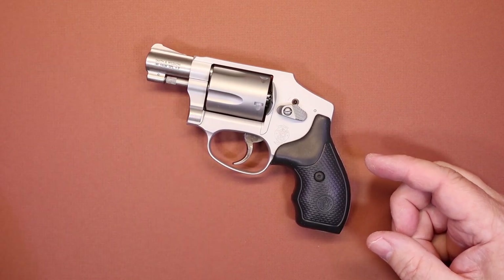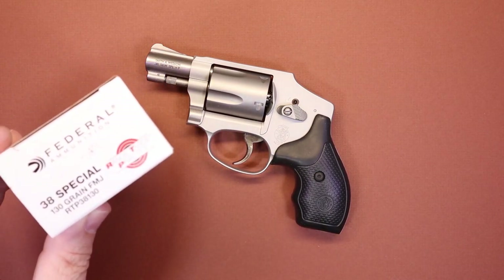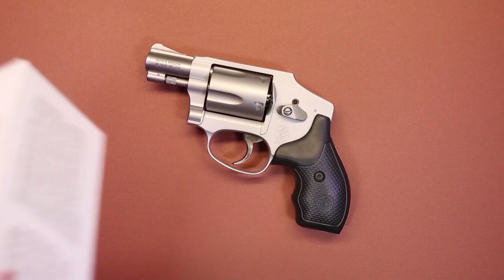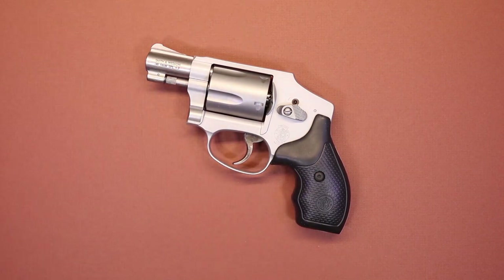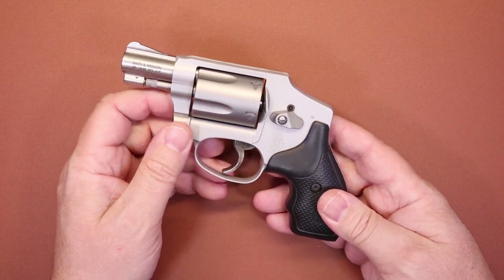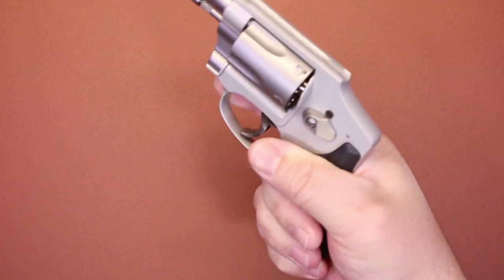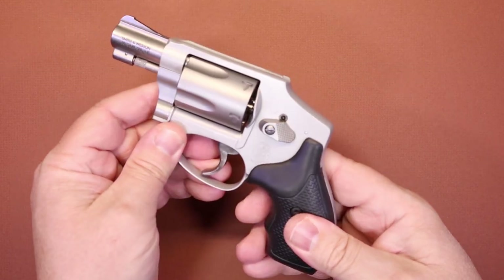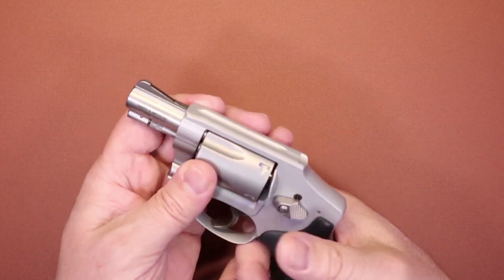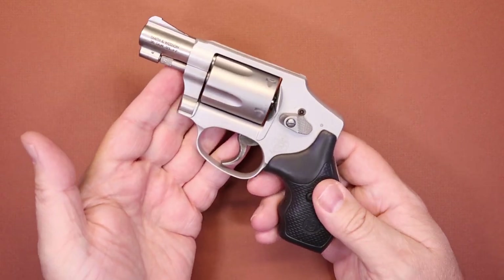So just for practice I have this Federal 130 grain FMJ. The very first day on the range I shot an entire box of this through the firearm. Yes, you can tell you're shooting and you can feel the energy, but as long as you have a good firm grip — and I do mean firm, because this light frame will definitely react to the ammunition — I don't think you're going to experience that many problems.